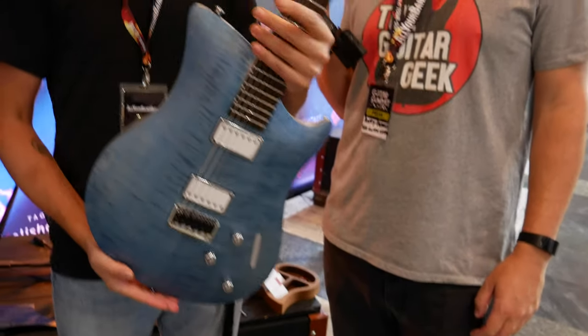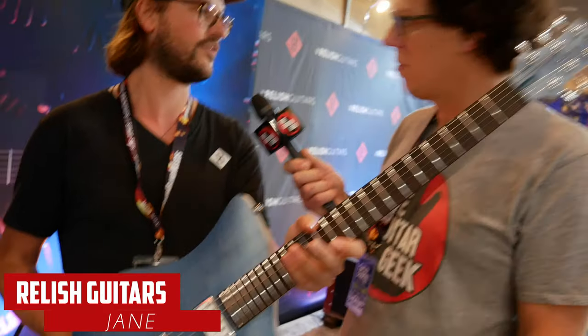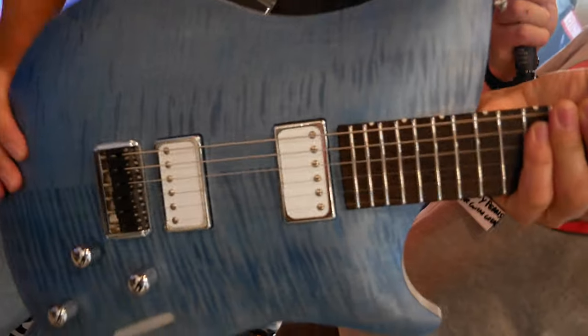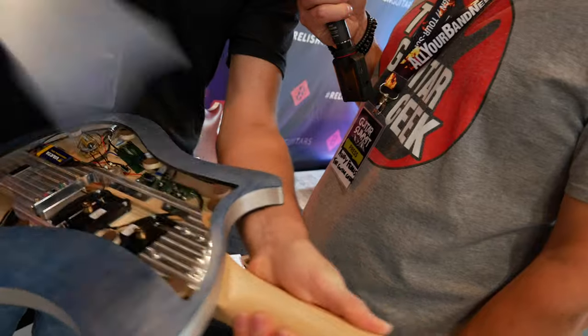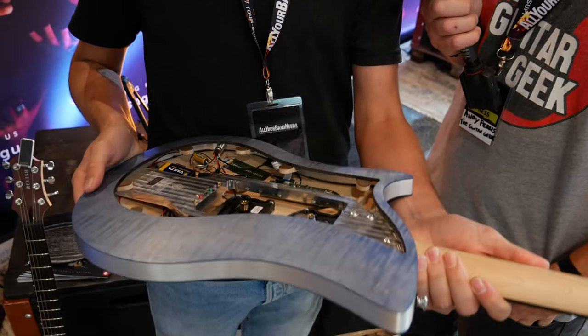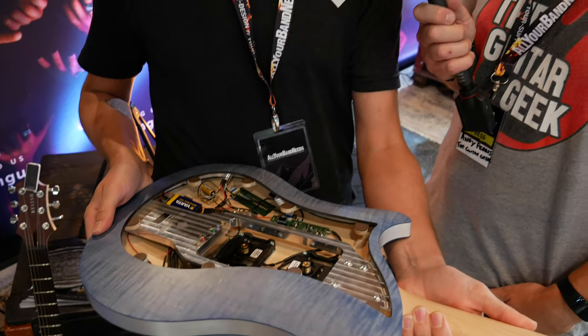This is a semi-hollow body style construction, also with the aluminum center frame with two veneers on either side. It also opens up easily magnetically. The whole body resonates differently than with the Mary. Other than that, it's the same specifications, more or less.